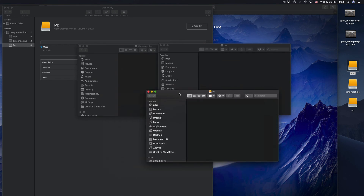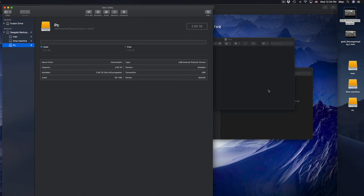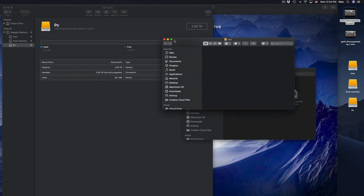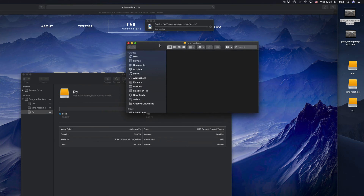If I open Mac it's empty, Time Machine it's empty, PC it's empty. If I want to transfer files I can just click and drag right into any of them — just like a USB stick. That's the simplest way to explain an external hard drive.